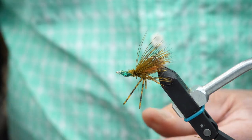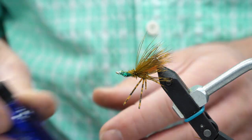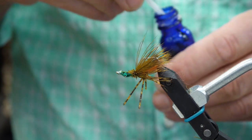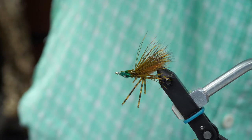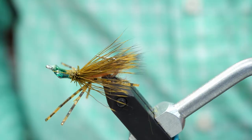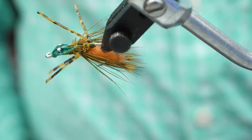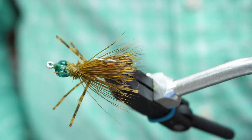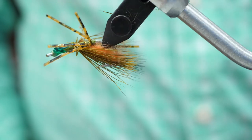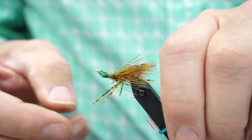Sweep the legs out of the way, do a quick half hitch to hold everything in place, and then cement the body after trimming my legs. Because the bead chain eyes on this fly are tied on the top of the hook shank, the fly will ride point up on the bottom as you strip the fly in front of the fish. You can vary the depth at which this fly fishes by changing the size of the bead eye as you prepare the hook. You can even use a small lead dumbbell if you're fishing in much deeper water or for permit.